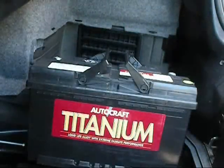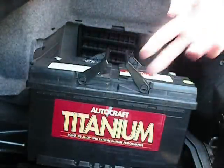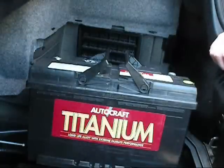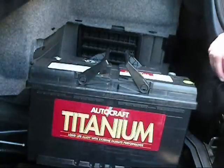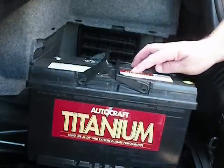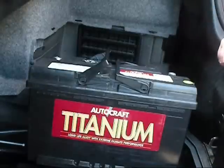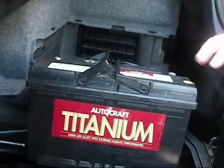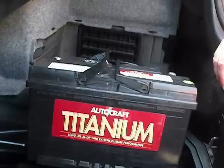Now this one I got at AutoZone. It's made by Autocraft but it's exactly the same size as the stock battery — it fits perfectly. The part number of this is 94RH7, and that's the perfect one that fits in.